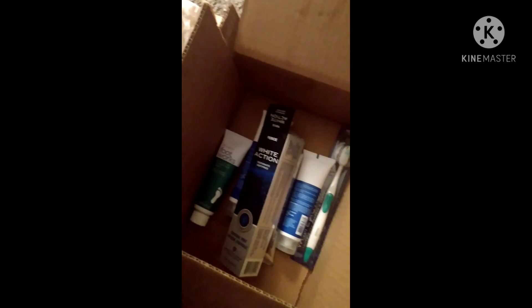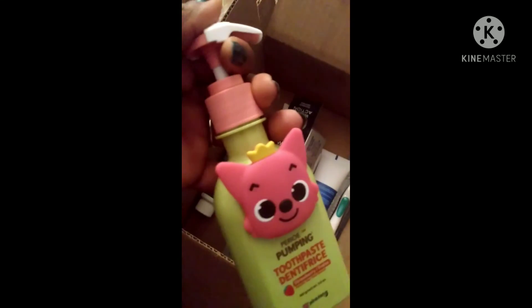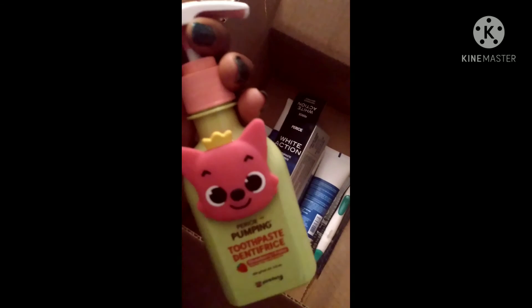The toothpaste — the kids just totally love it. With that being said, guys, I don't know how you found the video but I hope you like it. Go ahead and like it!